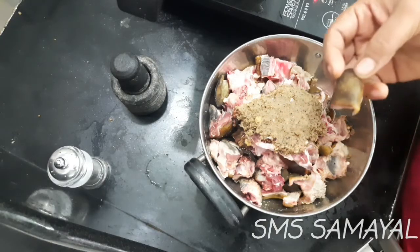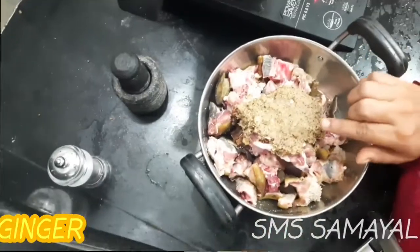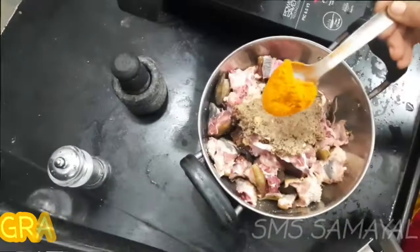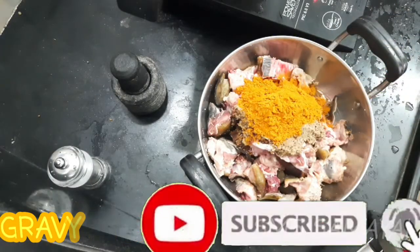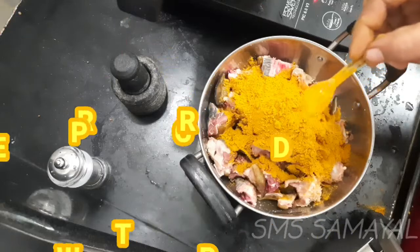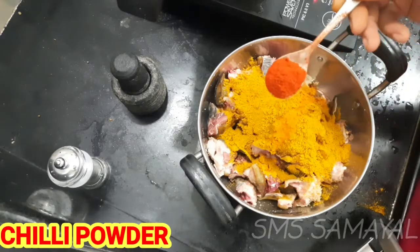I'm going to eat a little bit of gravy. I'm going to put it in a little bit. I'm going to put 2 spoons of the shrimp. I'm going to add some gravy. Half a spoon of the shrimp. I'll pour 1 to 2 spoons of shrimp.